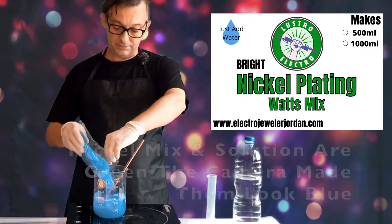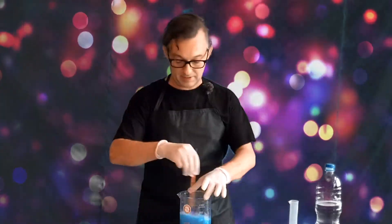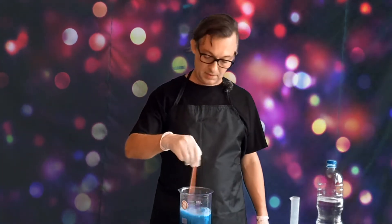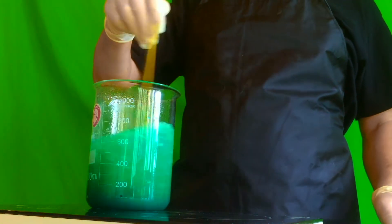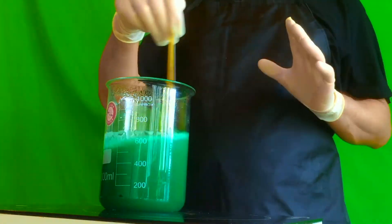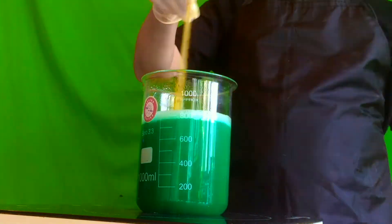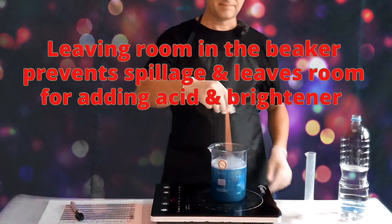Now add the full amount of Lustro Electro nickel mix for your recipe and stir. It's easier to start out with a stirring rod. You want the finished volume to be one liter, so add the nickel electroplating mix to 400 ml of water, mix a bit, and then add more water. You can top it up to about 900 ml.